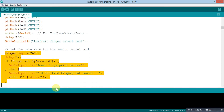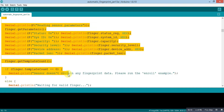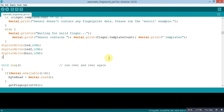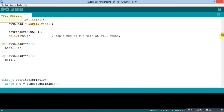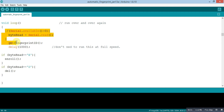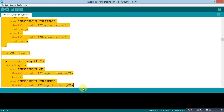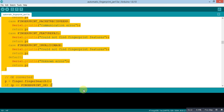This is the whole process of taking the fingerprint from the fingerprint sensor module. In the void loop, the simple process of getting an image is running. When the Bluetooth application gives the command 'e' or 'd', enrollment or deletion takes place. This is the whole program for getting a fingerprint from the fingerprint sensor module.